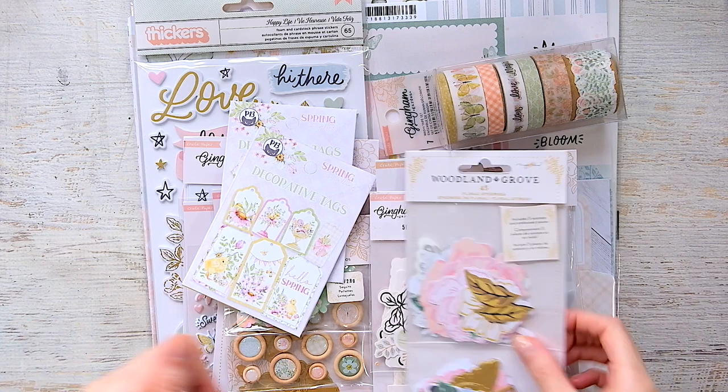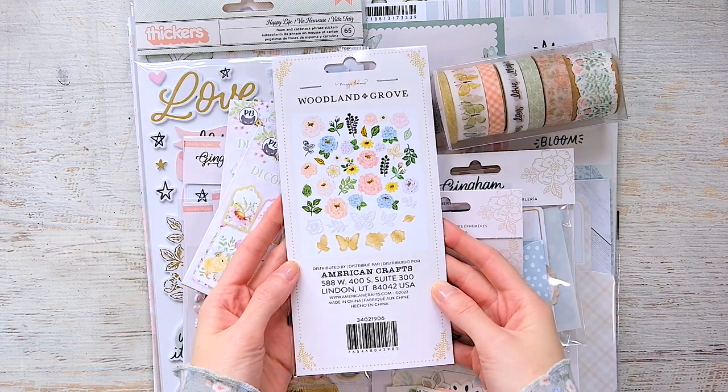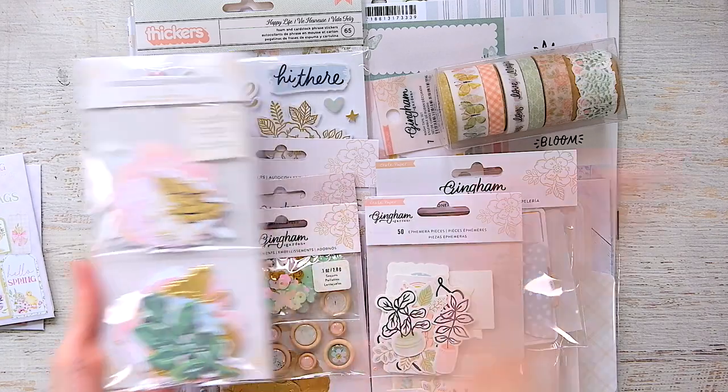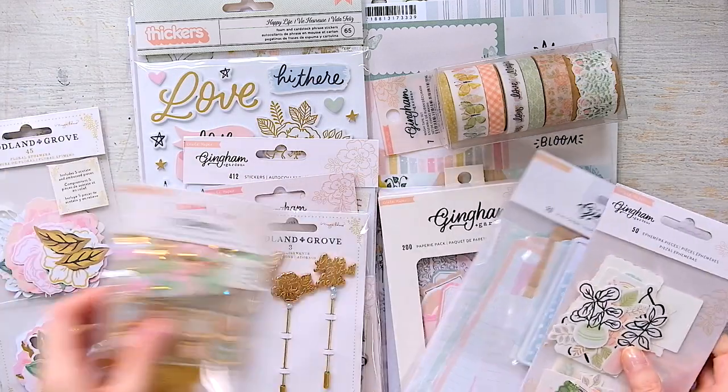There were two pieces that I really liked. The ephemera pack that was just the floral pieces — I love Maggie Holmes florals, so I thought it would match really well with the Gingham Garden, and it does. The colors are just perfect. And then the other thing was really, really cool.